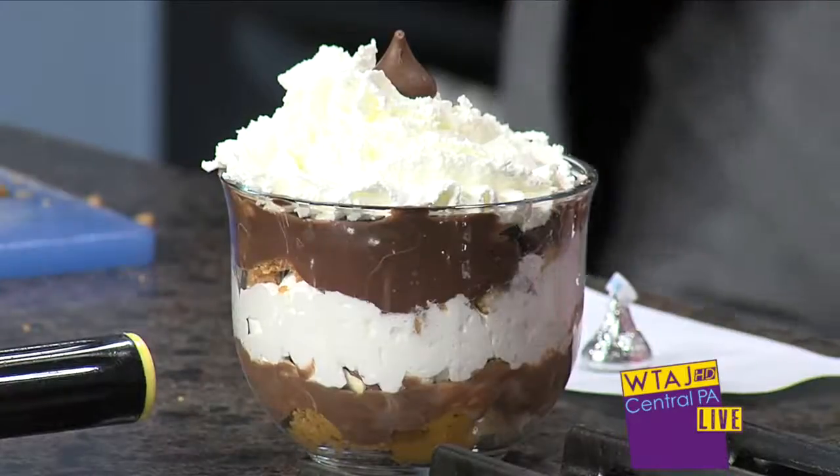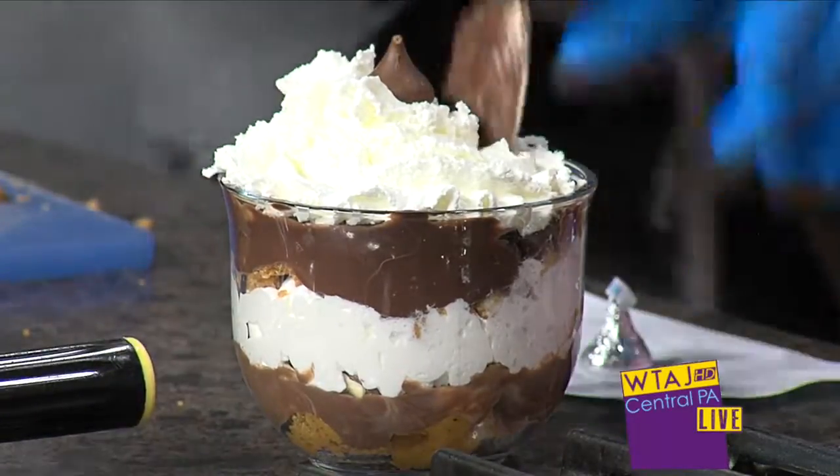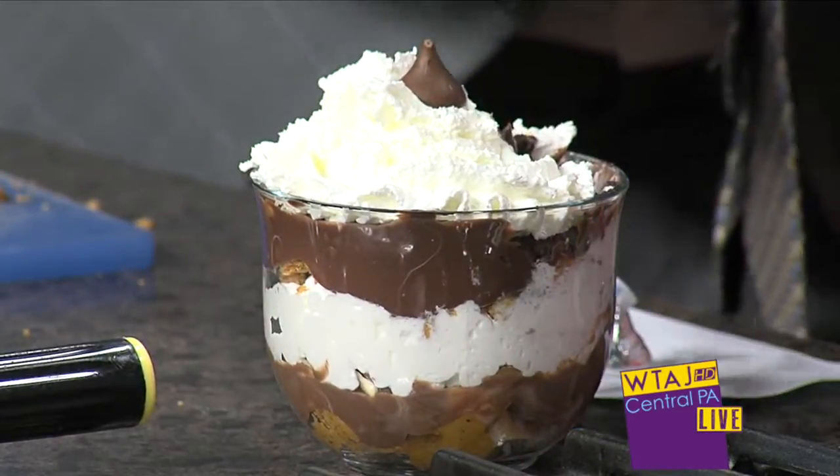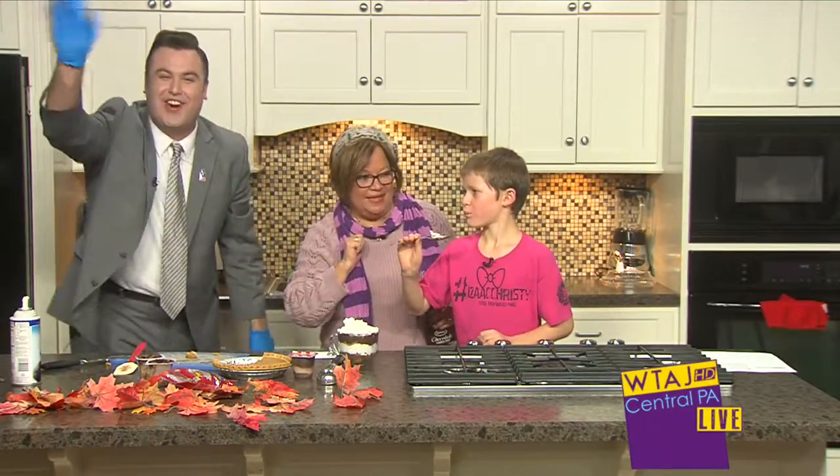Coming up next week on the show we're going to celebrate Halloween. I think we better let Isaac take a bite right out of that. Go ahead, ready? Take it — tell us what you think. Good going, my friends. Have a great weekend, everybody.